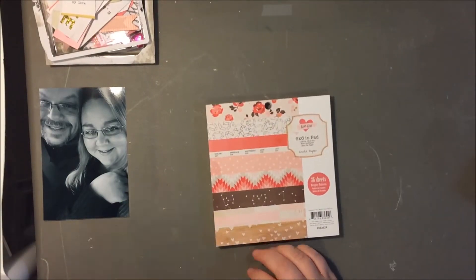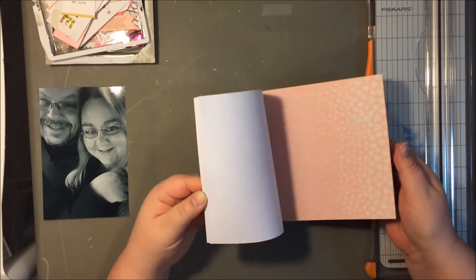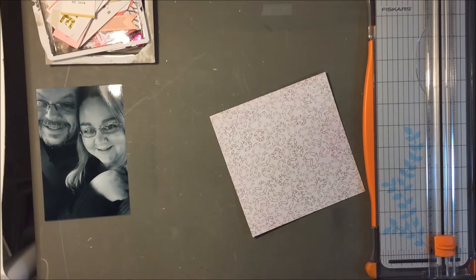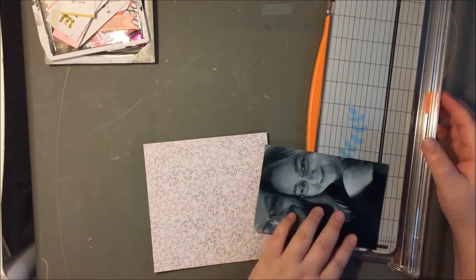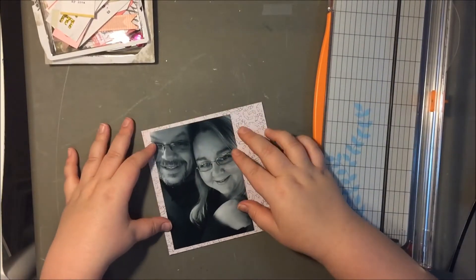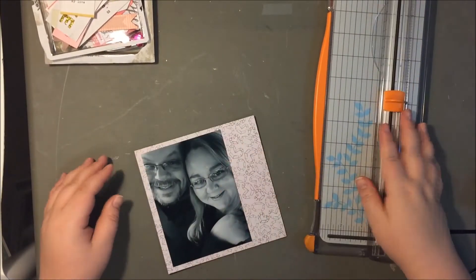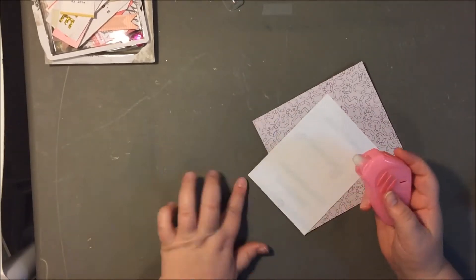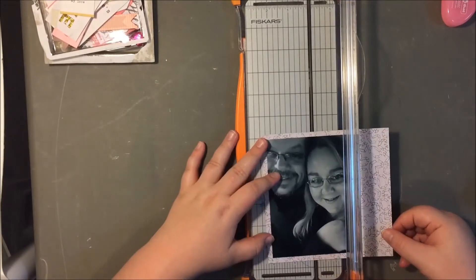It's just going to take a few minutes, and I decided to pull out my 6x6 paper pad from the Kiss Kiss collection and see what I wanted to use as kind of the background for my photo mat. One thing I don't like about the paper pads is that when they rip out, it leaves this little jagged edge at the top from the tear strip, and that just really drives me nuts, so I always cut it off. I wish they would make them a little bit bigger, because I'm always cutting a small strip off.